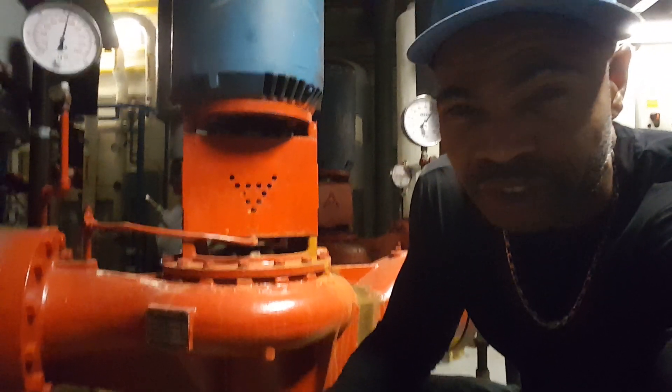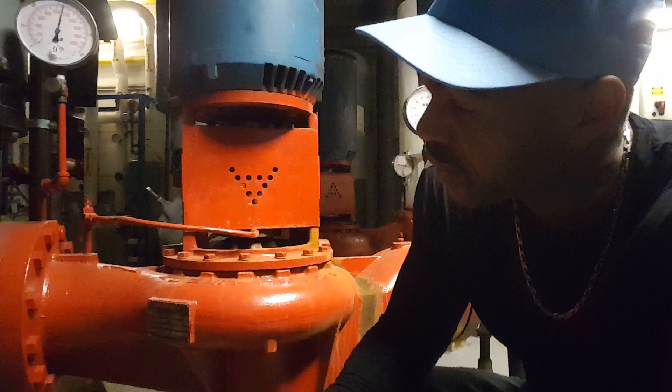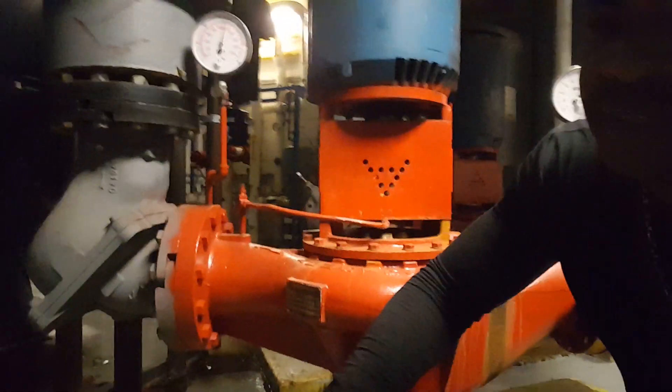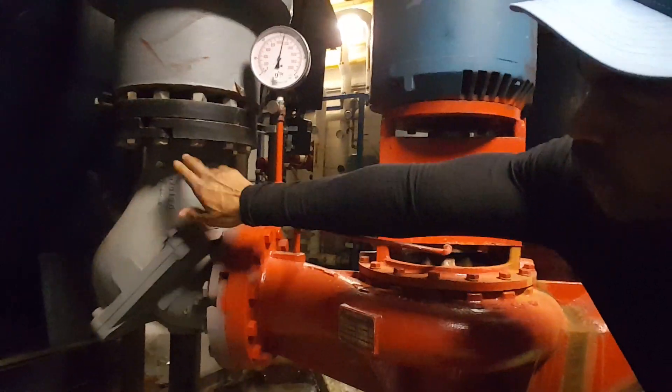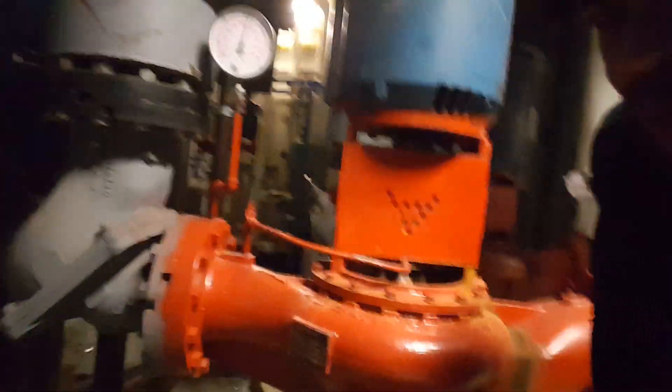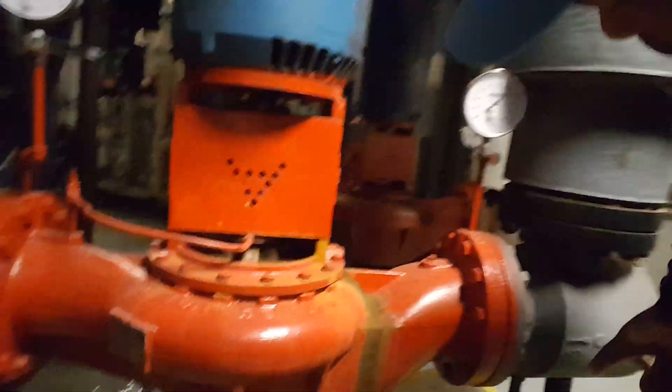Which direction is flow? A lot of times you can see on the pumps themselves, or on the devices on the pump, the direction of flow indicated. So this is indicating flow direction. If you don't notice these, here's another one.